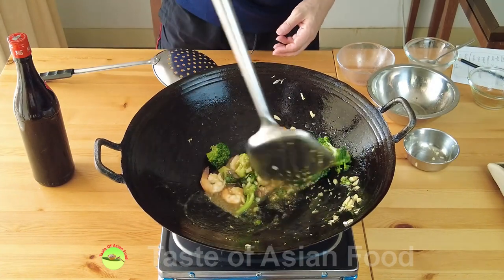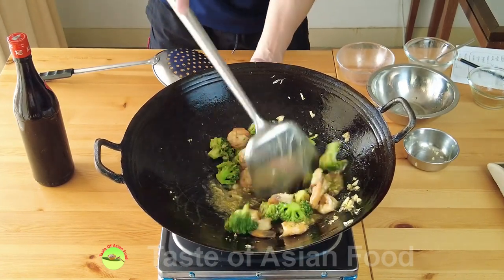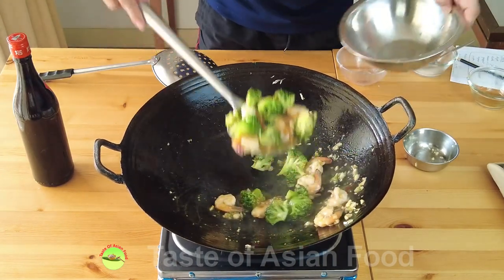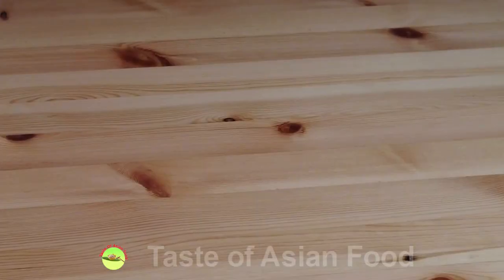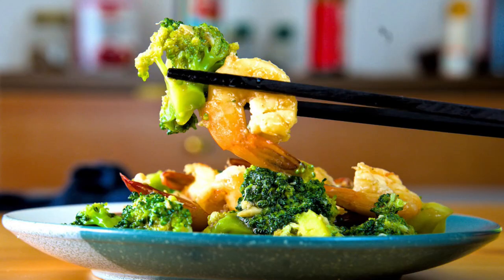And now you have the shrimp and broccoli stir-fry ready — a stir-fry dish prepared with classic Cantonese style cooking method.